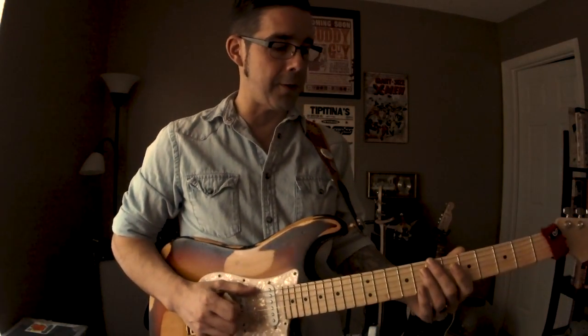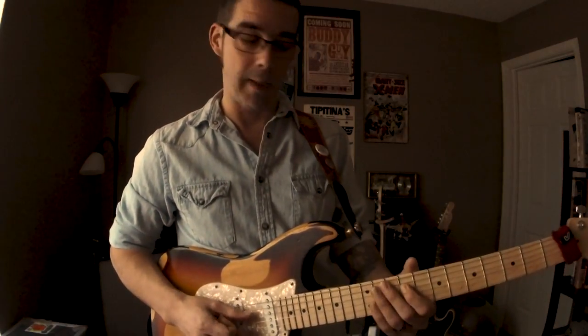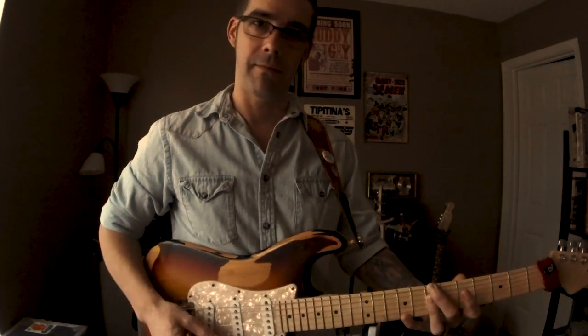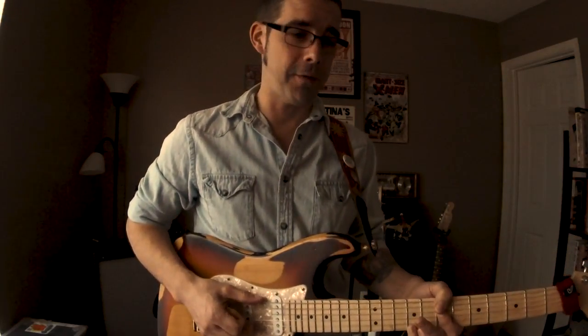Why is it called a 9? It's the second note of the scale — in this case, from B, C sharp — up an octave, maybe up an octave again. If you want to hear how it sounds, here's a simple way. Here's B minor 7. Here's B minor 7 with a 9 on top. I hate using the term jazzy, but for a lot of us rock guys, that sounds kind of jazzy.